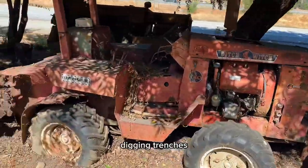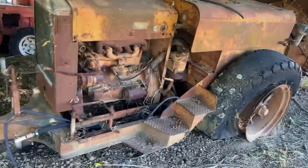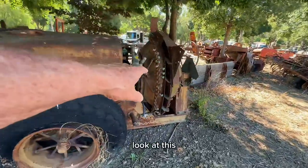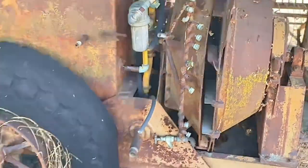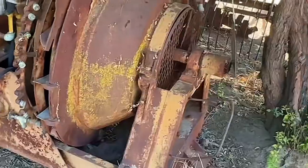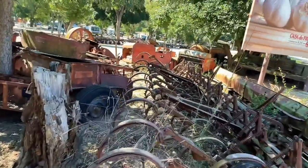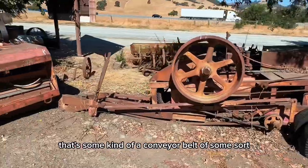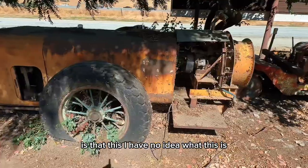So ditch witch — digging trenches. Let's go over here and look at this one. Now look at this thing. Look at this — what in the world? I don't know what that is. That's some kind of a conveyor belt of some sort. So what is that? This — I have no idea what this is.